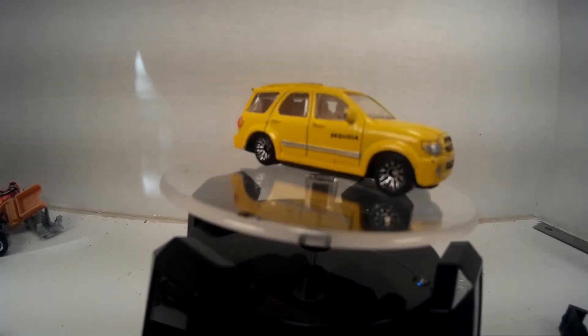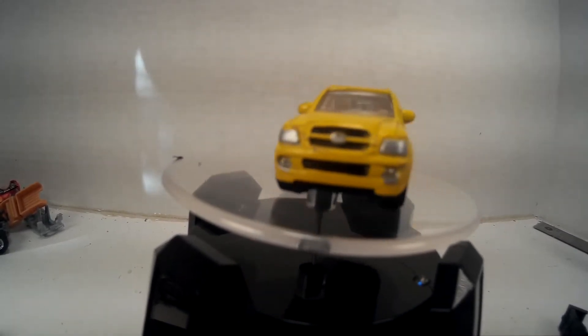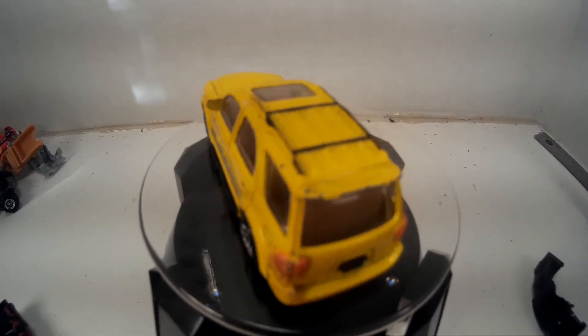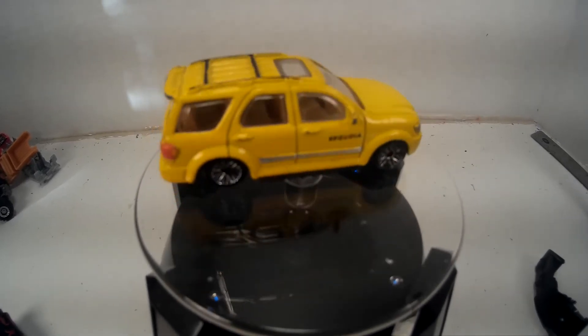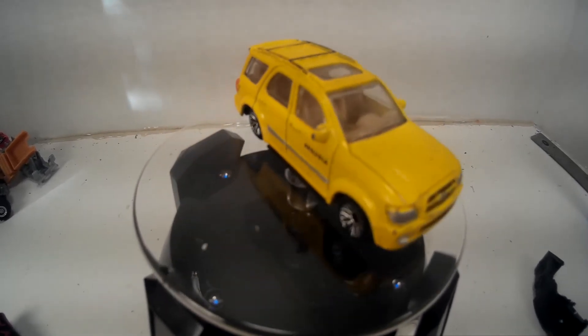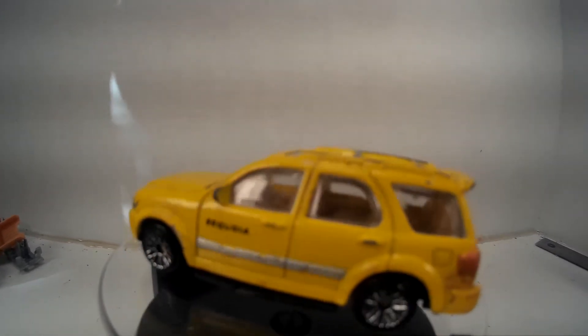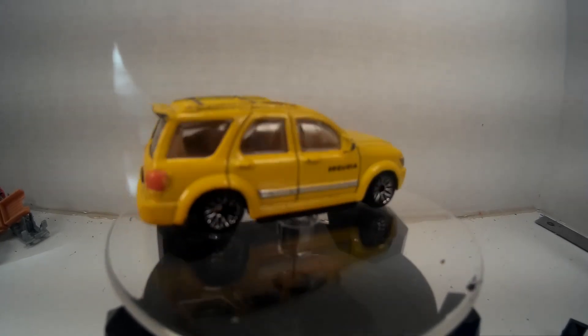I don't know what year it is. It's got a sunroof. Look at the painting — it had lots of painting. It's pretty amazing to me.